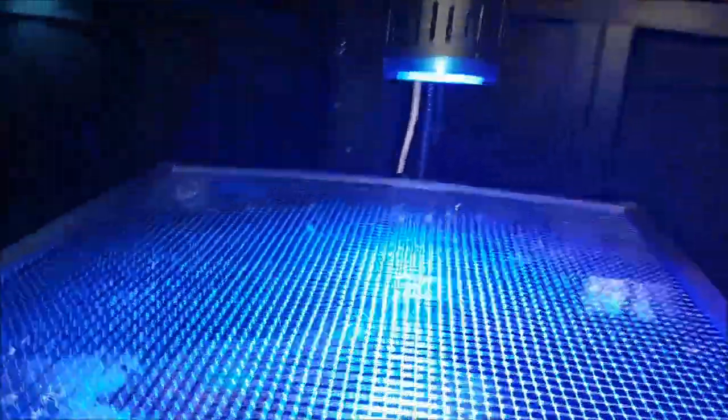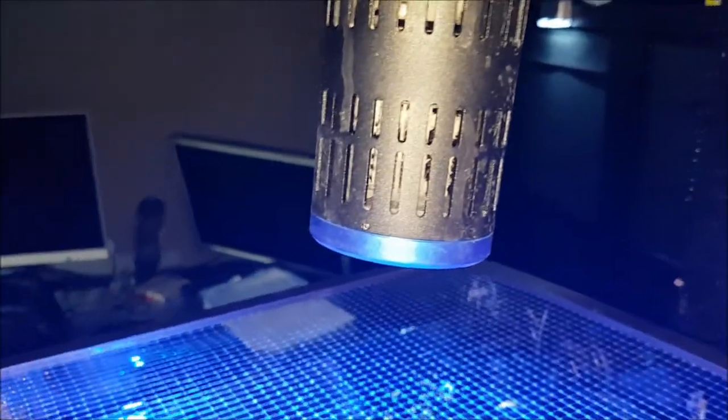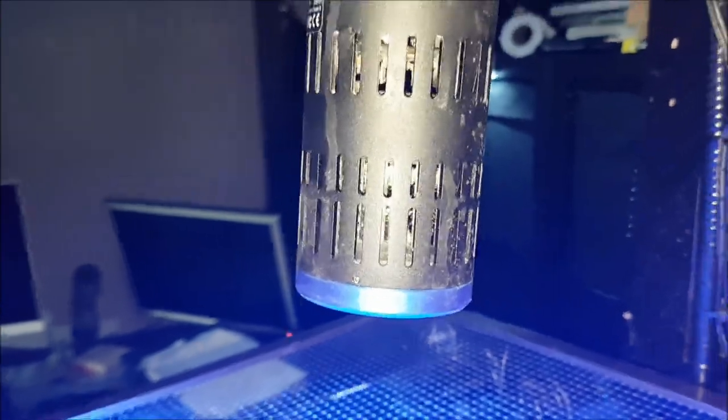I've got a Kessil Tuna Blue. It's the medium one — not the big one, not the small one. I can't remember what it's called now, 150 or 160, something like that. Works alright. It's got its controller down there as well.